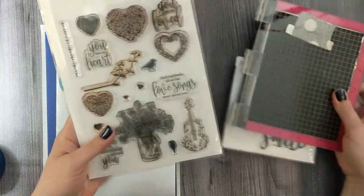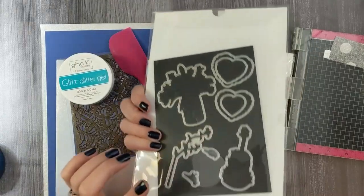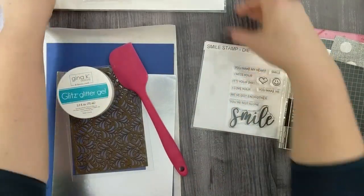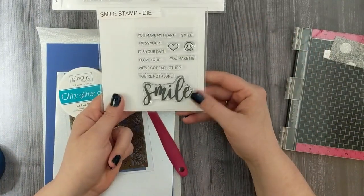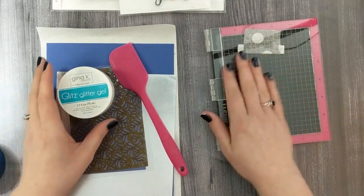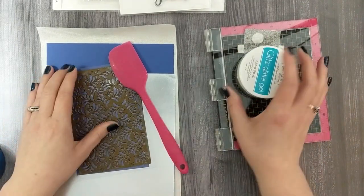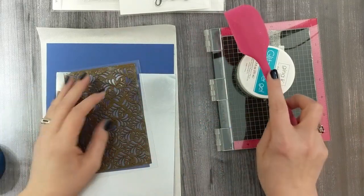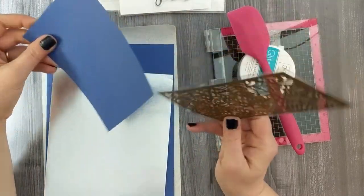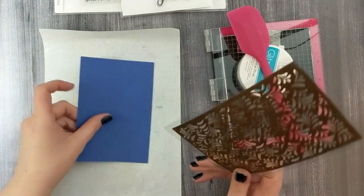These are the products we'll need for this project. Starting off with some stamps from Gina K Designs — this is the 'You Have My Heart' stamp set. We'll be using the hearts and the dies from this stamp set. I've also got the Smile stamp and die set, and I'll be using a sentiment and the die from this set. Then I've got a mini MISTI, some silver glitz glitter gel, a silicone spatula, a stencil with a sticky back, some blue cardstock, some silver mirror cardstock, and a craft sheet.